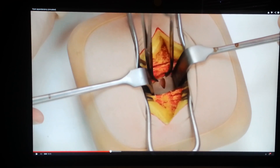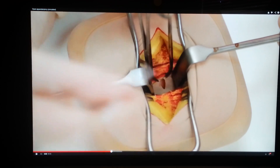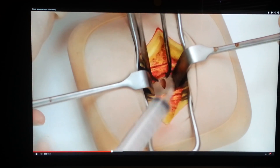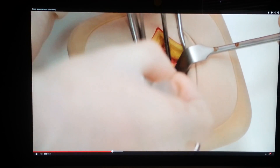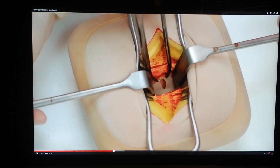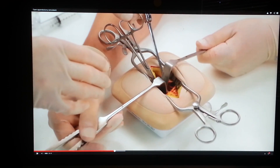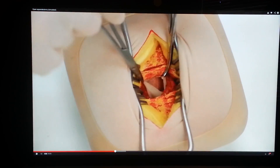If there is free fluid or pus, take a swab or alternatively collect a sample of fluid using a syringe. Look for any bile-stained fluid which may indicate a perforated peptic ulcer. Identify the cecum via the taeniae coli and follow these to the base of the appendix.